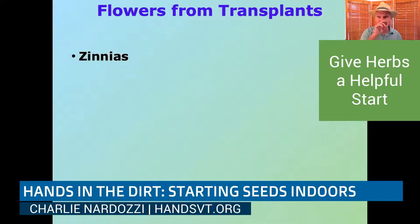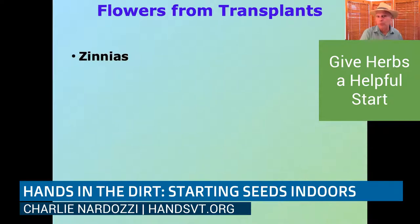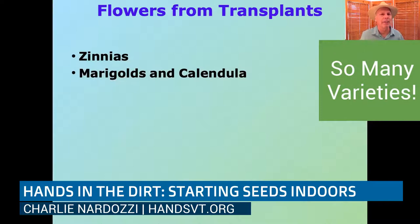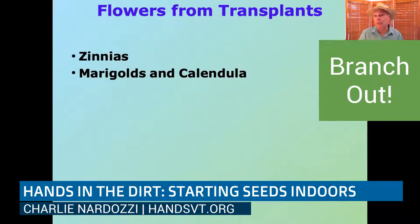Just a few flowers you can start from transplants — ones that I sow indoors include zinnias. I love zinnias. What's great about zinnias, marigolds, and calendulas is there are so many varieties. You can really go crazy with seeds. One of the nice benefits of starting your own seed indoors is you can try unusual varieties. For example, I'm growing a celosia — called the Chinese wool plant — that produces burgundy-colored bundles of flowers that look like bundles of wool. You're not going to find that in most garden centers.